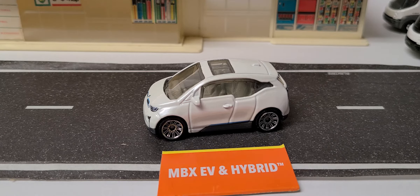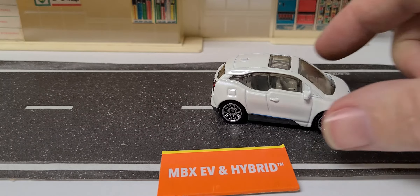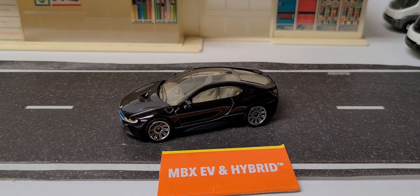We have the 2015 BMW i3. I think that's been released in that color before, and those wheels too — correct me if I'm wrong. The next one is actually a pretty nice little car — I do like it. It is the 2015 BMW i8.